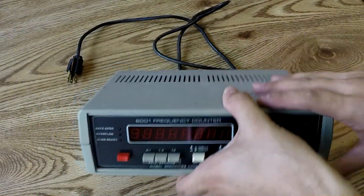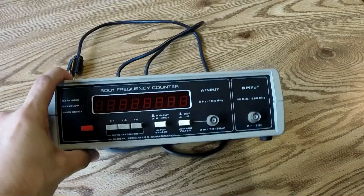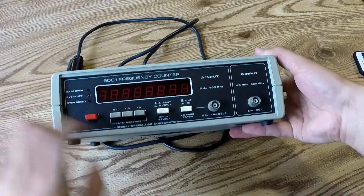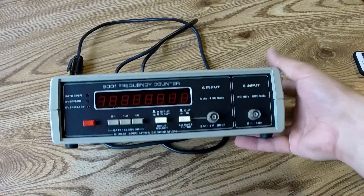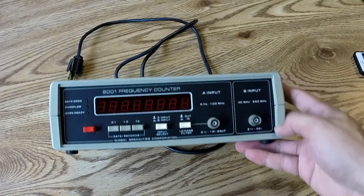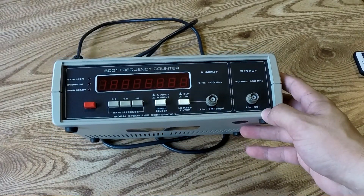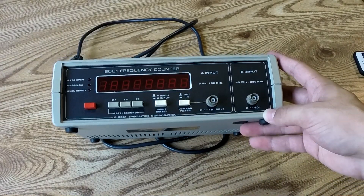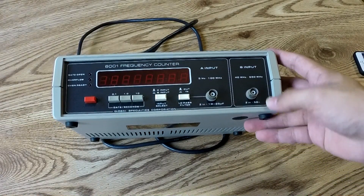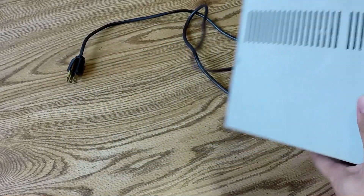So here it is. It is a Global Specialties 6001 frequency counter. Goes up to 650 megahertz — 5 hertz to 650. Two inputs, you have to switch them. It looks like it has an oven in it. I couldn't find actually a lot of information about this online, really any information. But it looks like it has an oven option, so it should be fairly good.